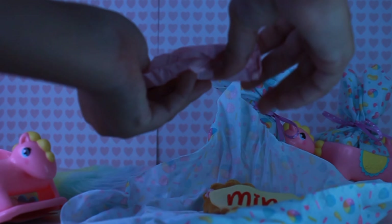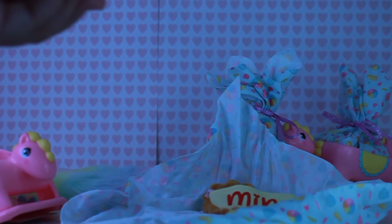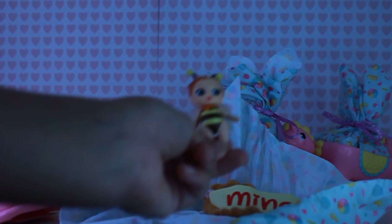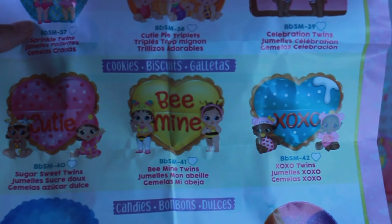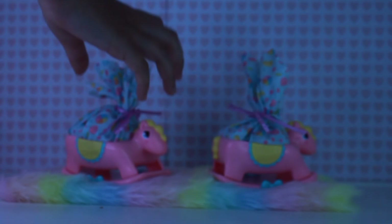Baby number two — oh my gosh, it's a little honey bee. It is so cute. Look at this little carrier, it's really cute. Oh my gosh, we got the Bee Mine Twins! On to the next baby.